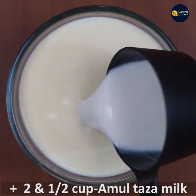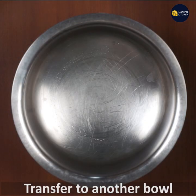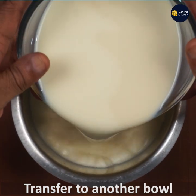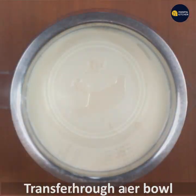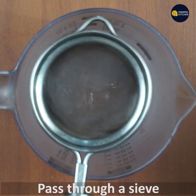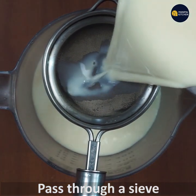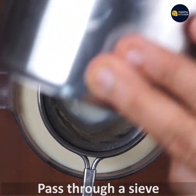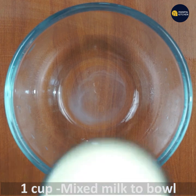I will transfer it out and pass it through the sieve. I will mix it out.